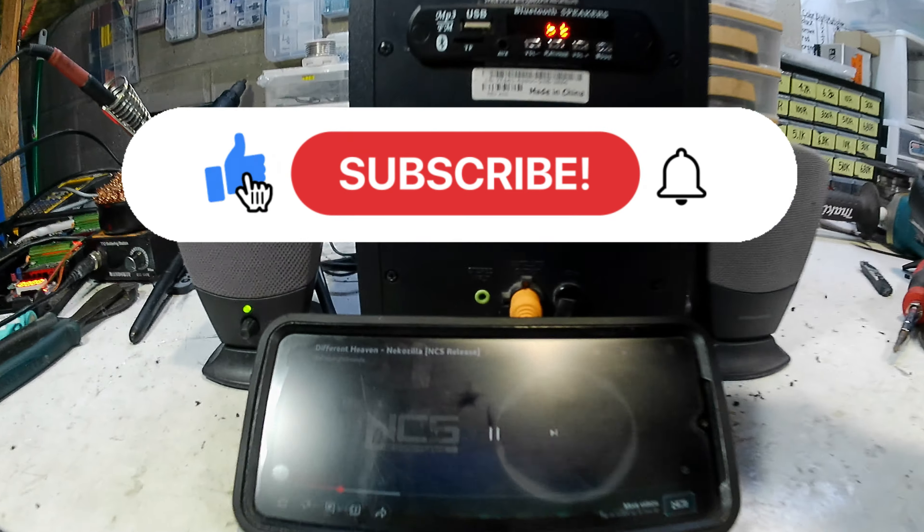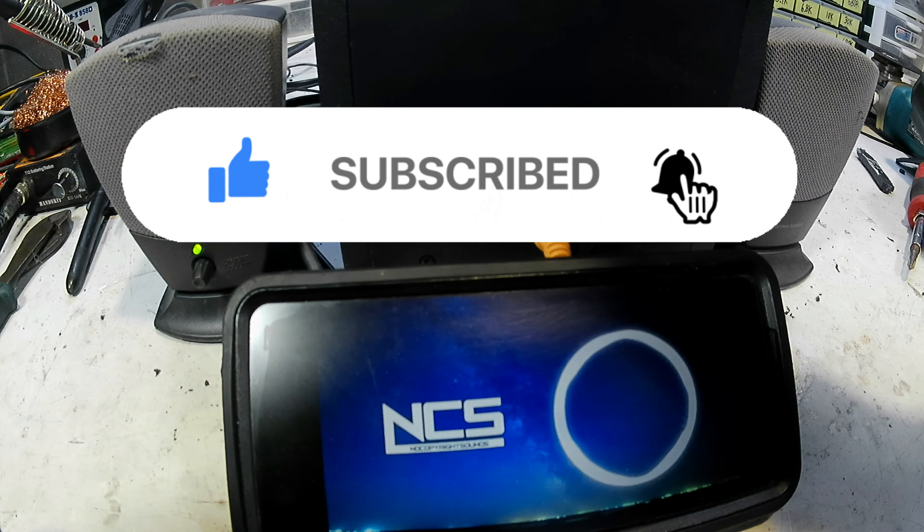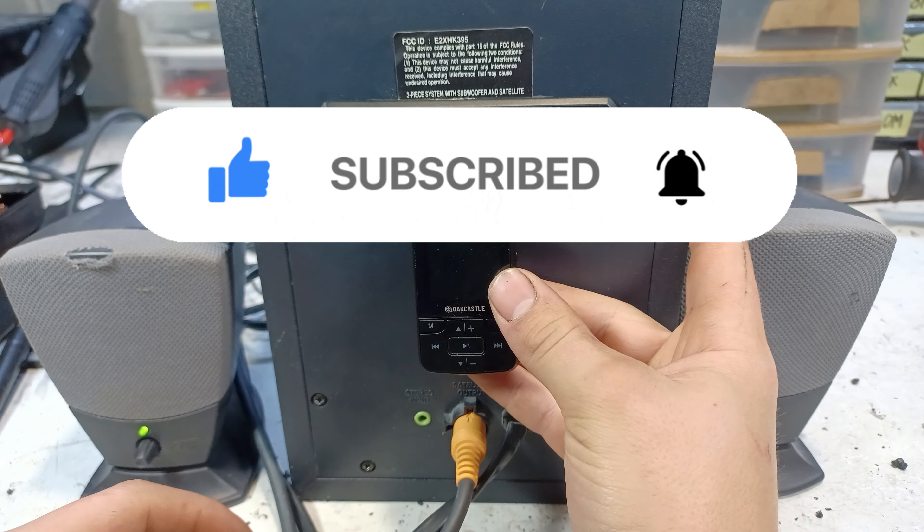Now if you liked this video then please consider subscribing and hit the notification bell in order not to miss any of my new videos.